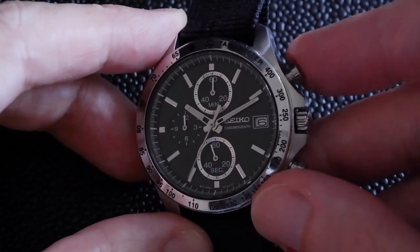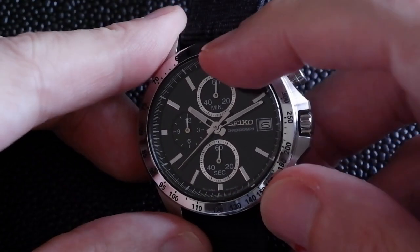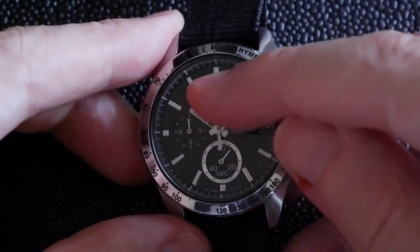The other thing about a mechanical chronograph is that when I stop it and reset it, it's going to instantly go back to the 12 o'clock position — like that — rather than the motors powering it back.